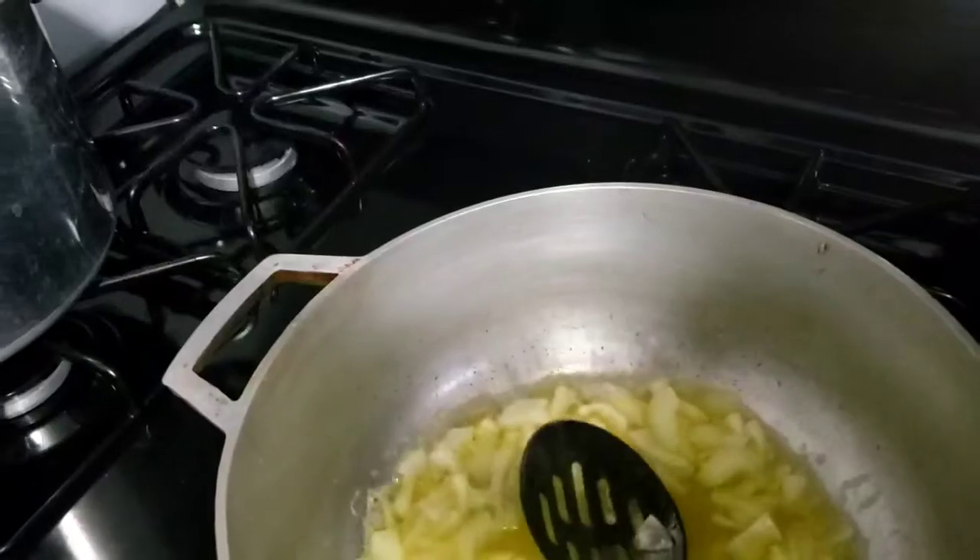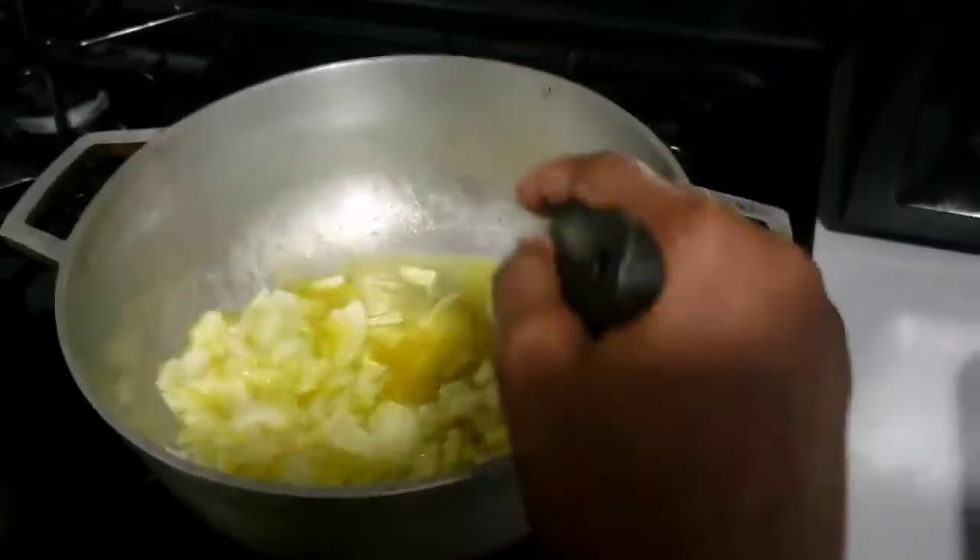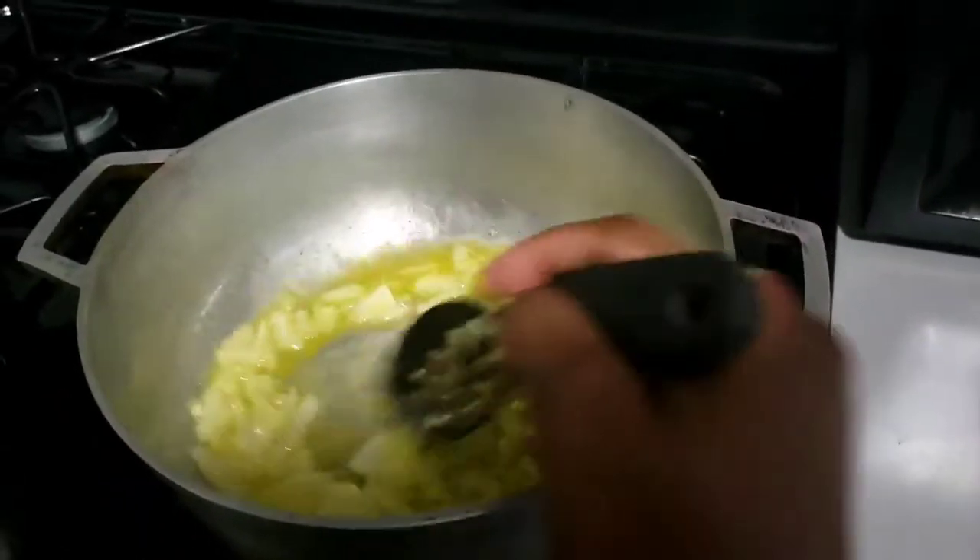Keep this on a low flame and let it sauté for about three minutes.